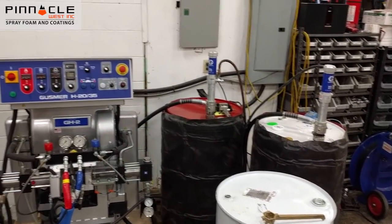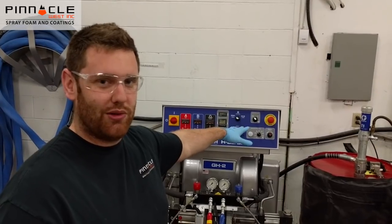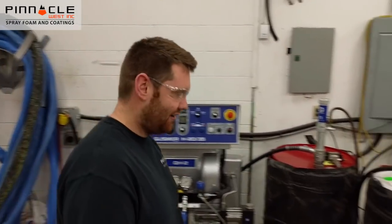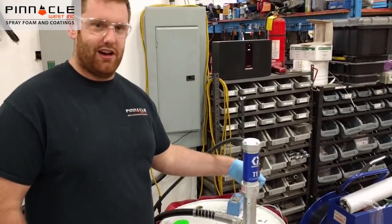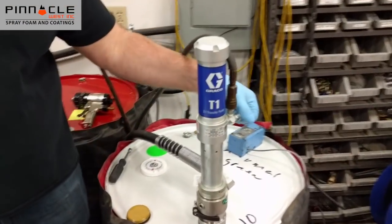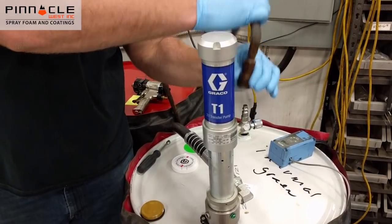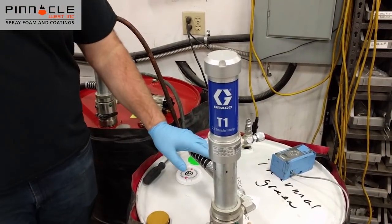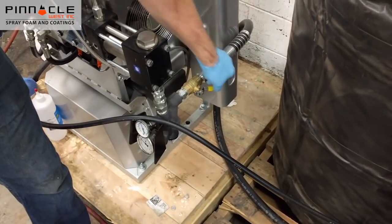First thing we want to do is make sure our machine is off, not heated up — we want it to be cold. Then we're going to come over to our transfer pump here. Make sure that our needle valve is in the off position, turn it all the way off. Unhook our airline and make sure that our valve is turned off at the Y-strainer on the reactor itself.